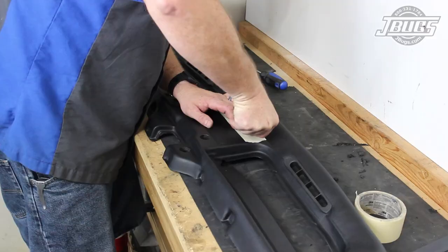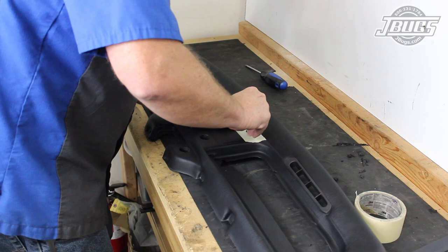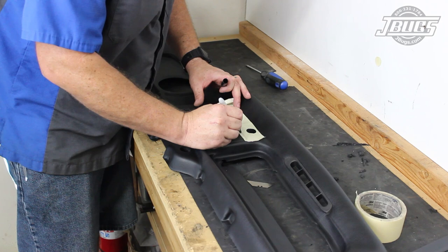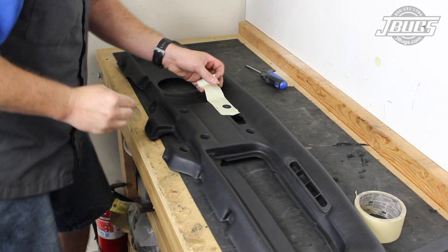We pull the dash out and on our bench, we use a piece of masking tape to make a template for our hole. We line the top edge at the crease, cut a hole in the tape using the headlight switch hole as a guide, and make a mark at our radial trim crease so we can align our template on the opposite side. The template is pulled up and aligned over the hole we poked, then using a razor blade, we score the dash using the template and remove the tape.